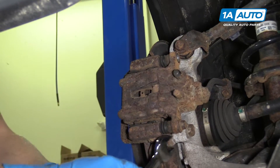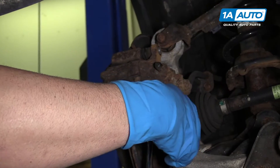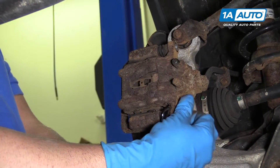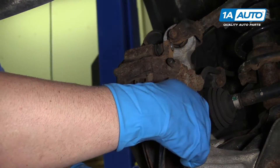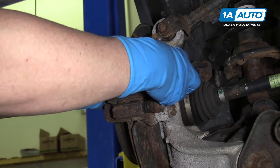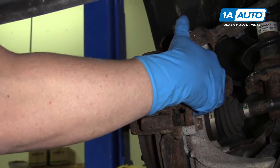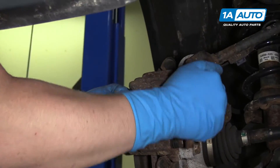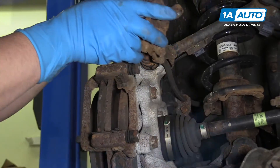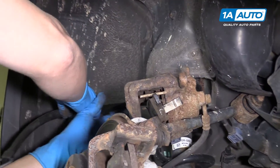Pull that bolt out and pull this bolt out. Now I can grab the caliper — I'm going to twist it back and forth just to loosen it up a little bit. That compresses some of the piston. Then I'm going to pull it straight out because the pad is going to come with it. Next I'm going to take a bungee cord and put it around the caliper.